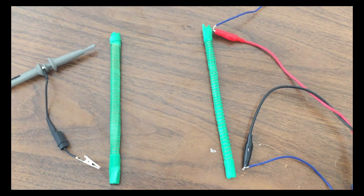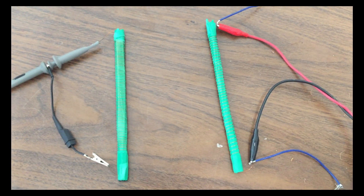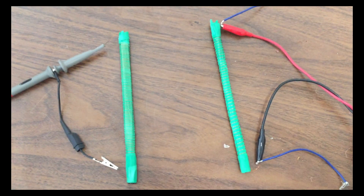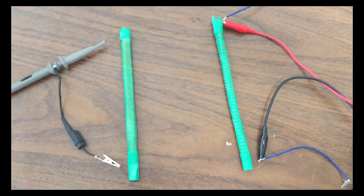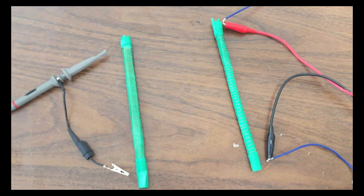Good day folks. I'd like to show you basically Don Smith — one of his secrets in its most simple form. Here is essentially a very crude Don Smith working principles, and I wanted to show you this because it's very important and a lot of people would like to know.